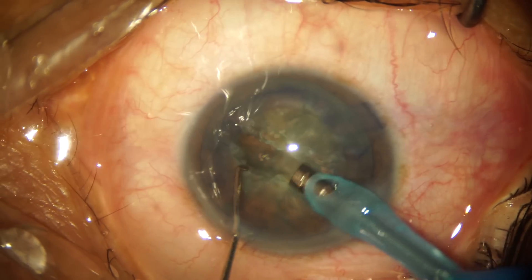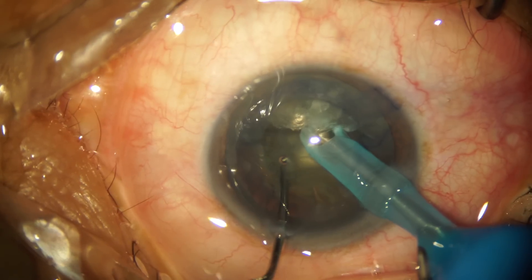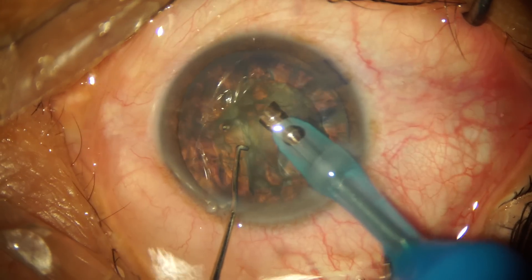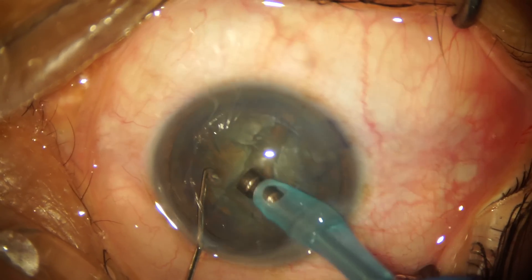I use downslope sculpting towards the center and upslope when I'm in the periphery of the nucleus. With the Sinskey hook and my phaco tip, I'm attempting a lateral separation, but because this is a soft cataract I'm not getting very good hold or purchase, so I rotate the nucleus again and decide to do a stop and chop.